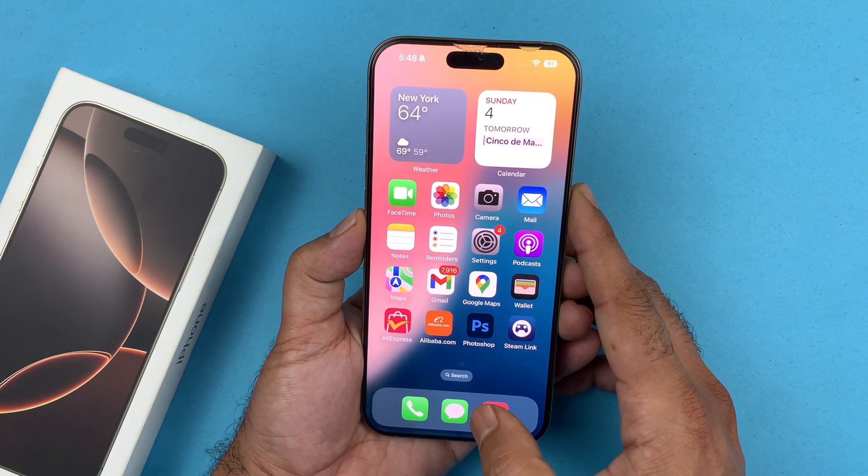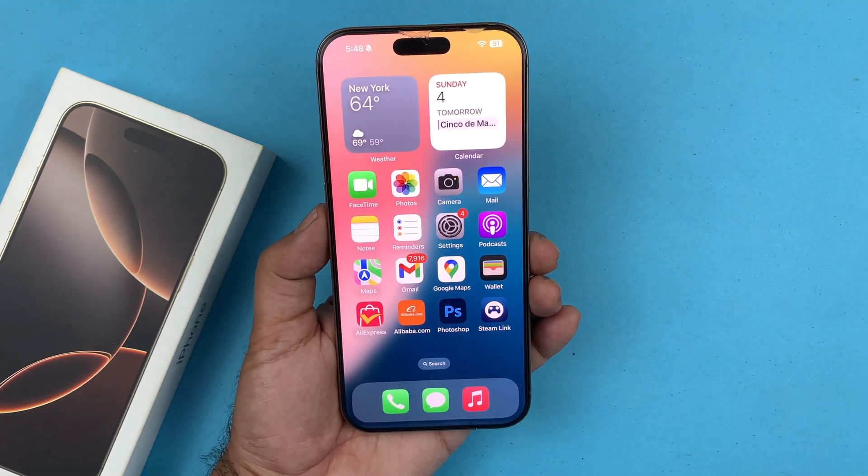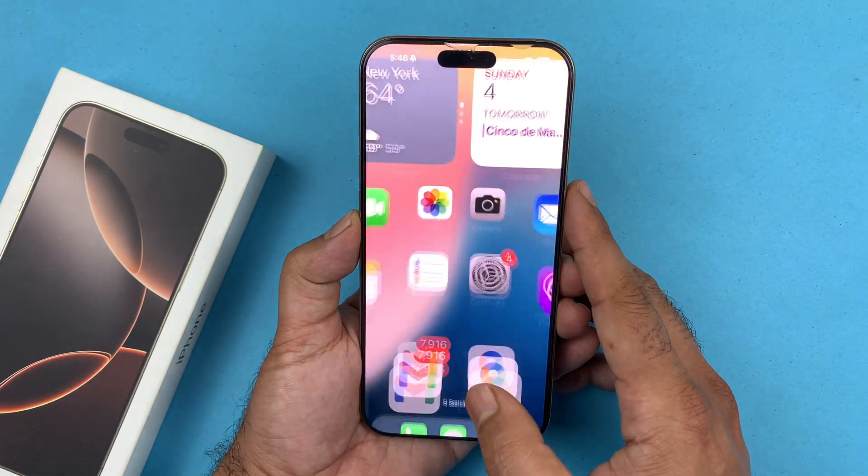Once you do that, the passcode is now disabled. From now on you don't need any passcode to get into your iPhone. Basically guys, that is it for this video. I hope this video has helped you out in some way.